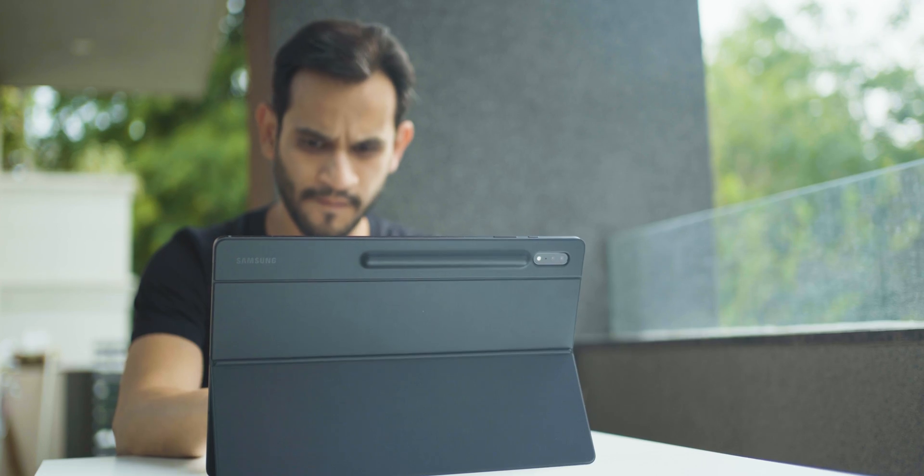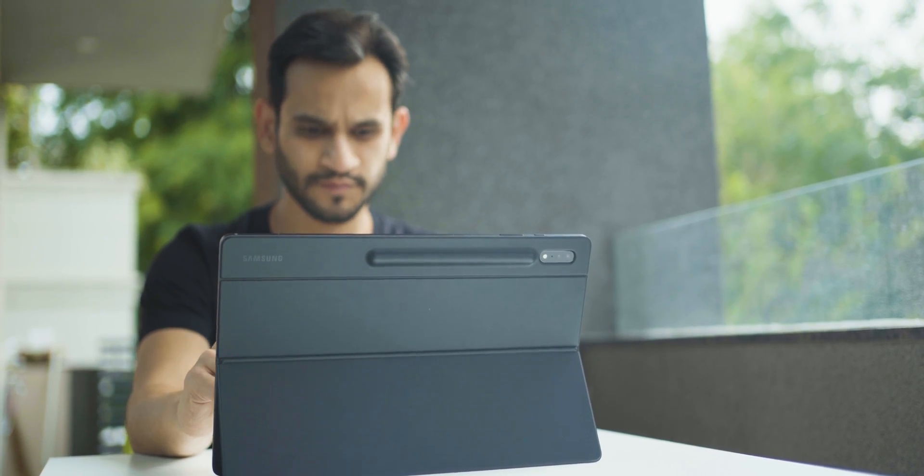The Tab S8 Ultra has been out for a few weeks now, and I know I'm quite late to the party, but I just spent some time with it and five things really stood out. Let's talk about it.